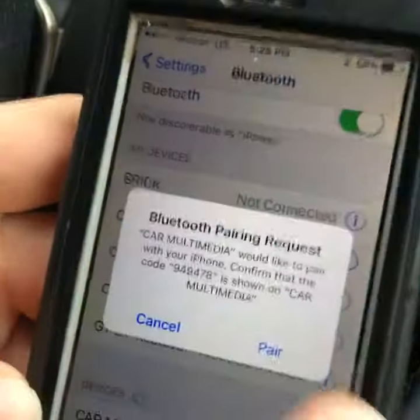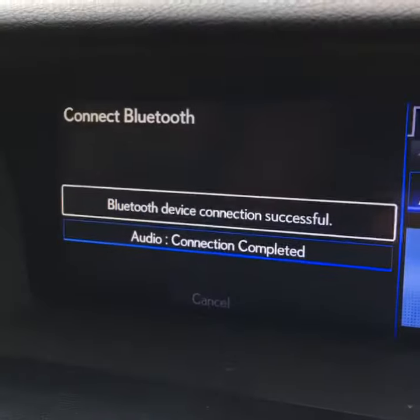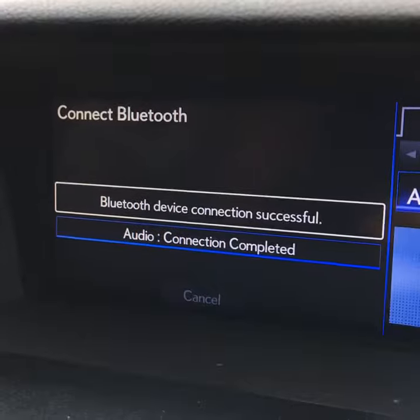We'll press that. It's going to ask us if we'd like to pair. We'll say yes, and now the car will do pretty much the rest of the work for us. Successful — that's what we want to see. That's always good.